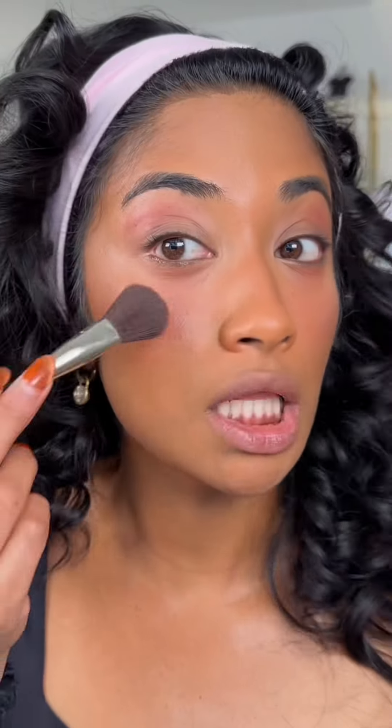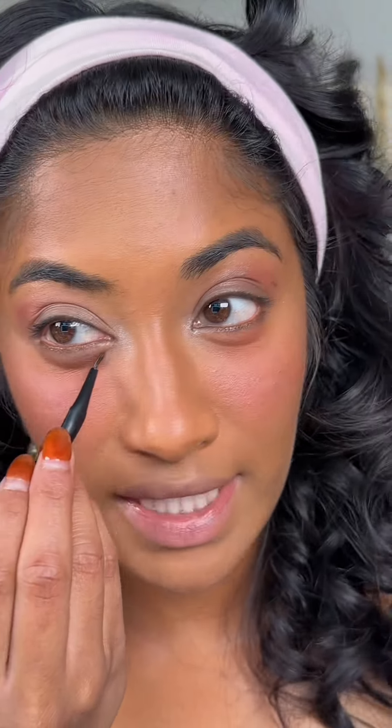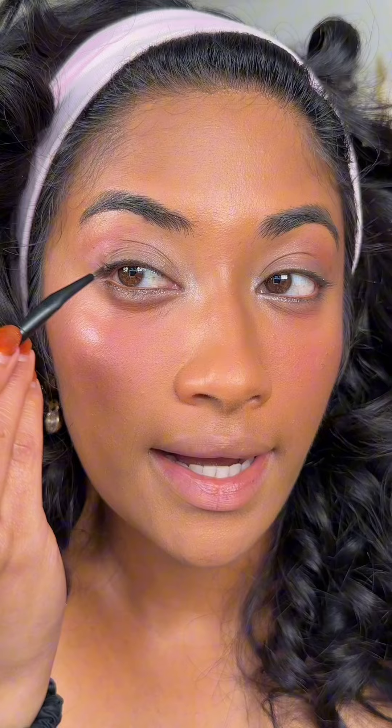Then we have glitter, glitter, glitter. Here I'm going to create the eye look you saw, with some gray eyeshadow to emphasize my eye contour socket, shimmer in that empty space, a soft wing eyeliner, and some mascara.